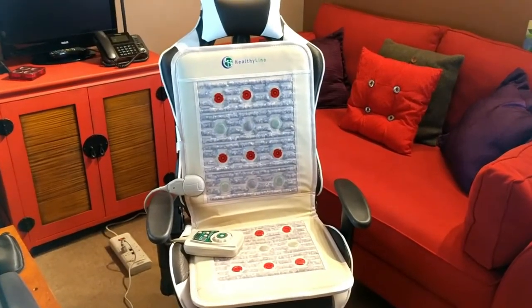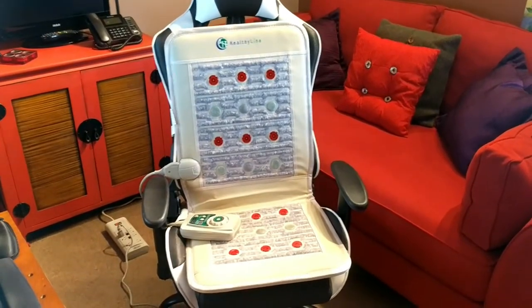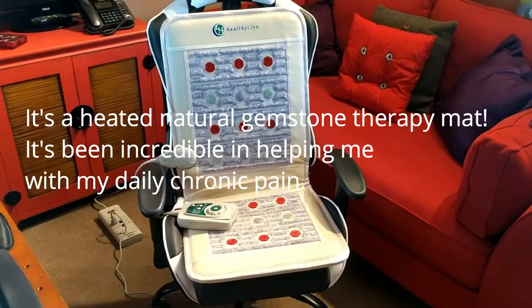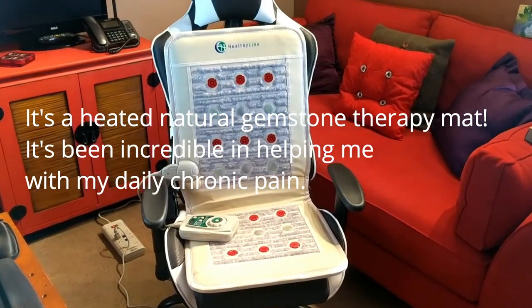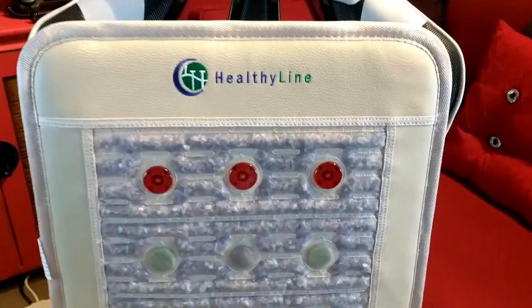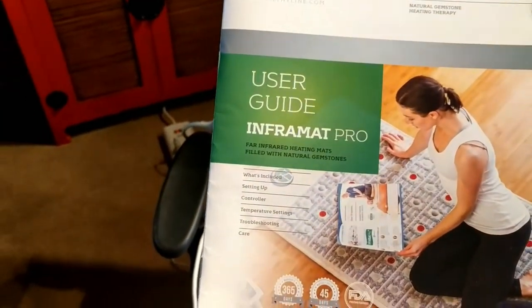Hi folks, Carol Ann here from SassyTownHouseLiving.com. Today I'm really excited to share with you this latest tool that I've been using — this invention — and it's designed to help relieve chronic pain. It's by a company called HealthyLine.